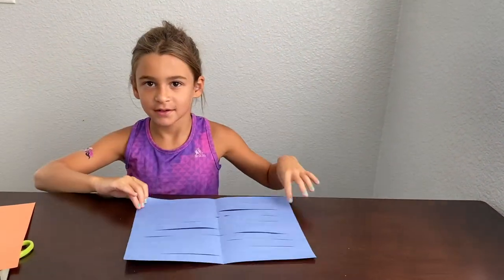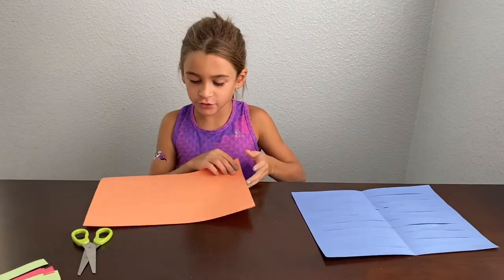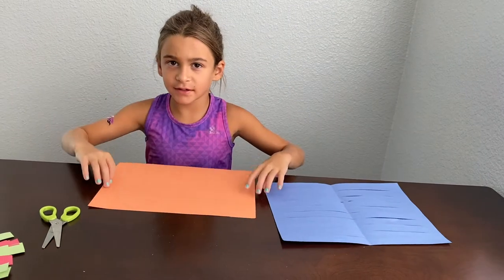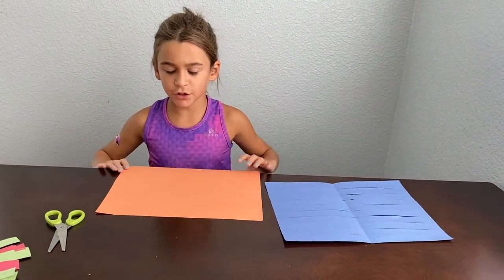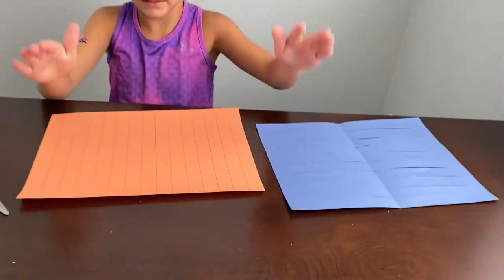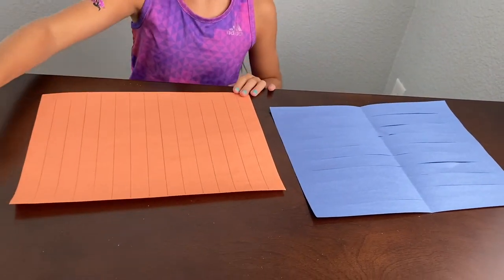This is how it looks when it's done. Then for the next part you're going to need paper like this and cut it in strips. First you're going to draw lines like these and then cut the lines out.